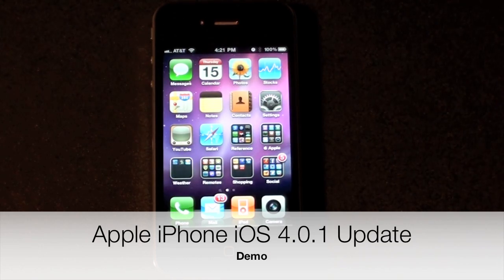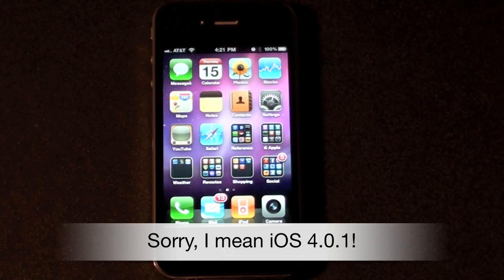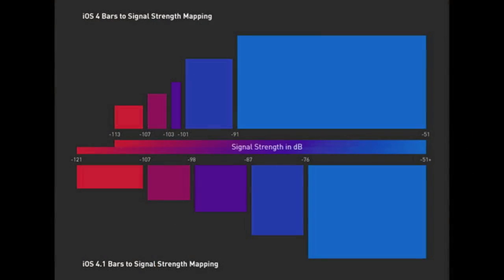Hello YouTube, this is Detroit Borg. Apple has released the iOS 4.1 update for the iPhone. All this update does is change the formula determining how the bars are displayed, so there is no signal improvement. But with this update you should have a more accurate picture of your signal strength in your area.